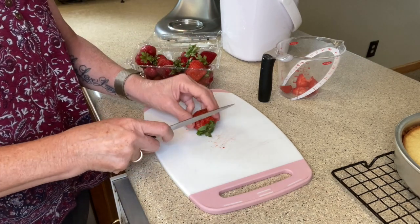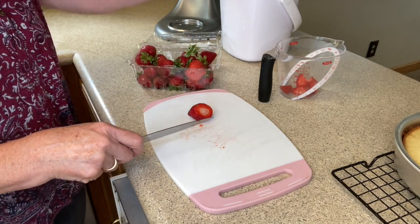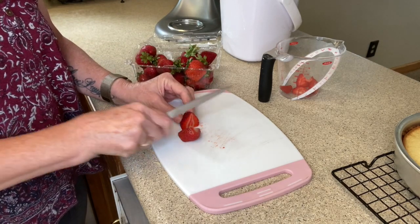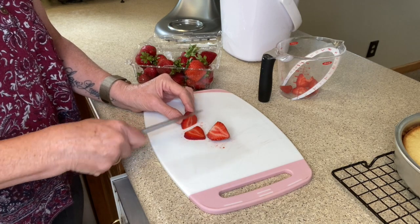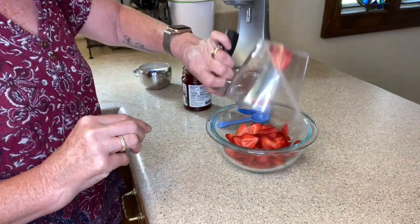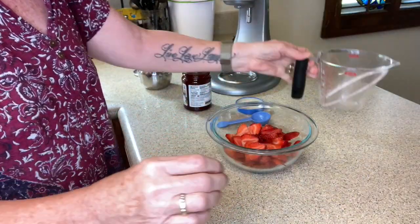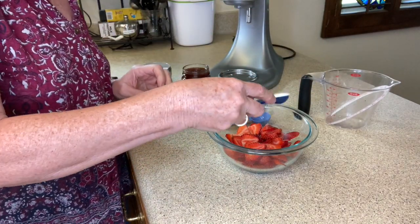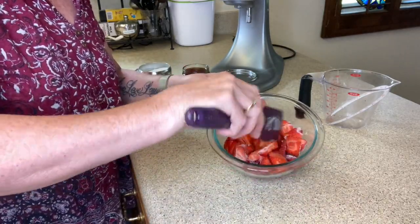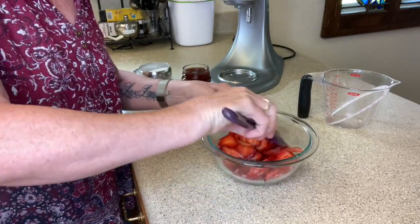I'm just going to let it cool right in the pan. This is the perfect time to get our strawberries sliced up and ready and to get our whipped cream going. Our recipe calls for one and a half cups of sliced strawberries. I'm going to slice the top off, cut it in half, and cut them in relatively thin slices lengthwise. Now we're going to take our sliced strawberries and put them in a small bowl, and I'm adding a teaspoon of granulated sugar.